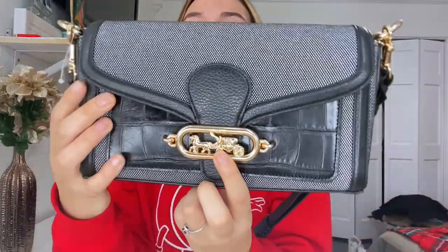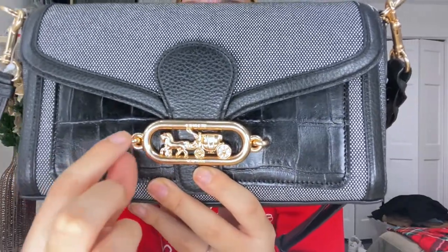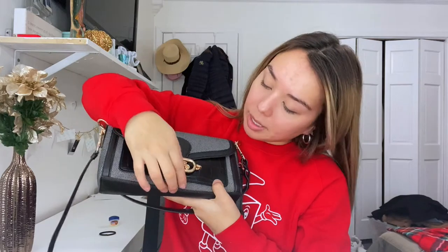There's a zipper here and a little pouch right here. My favorite detail is this little horse carriage charm — it's gold and I think it's so cute. So the first pouch isn't a zipper, it's more of a magnetic closure. All you have to do is just pull it up, and when you put it back it stays tight, so I don't have to worry about anything coming out of it.